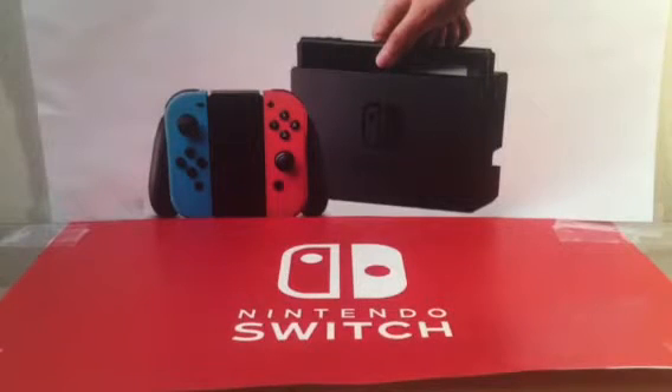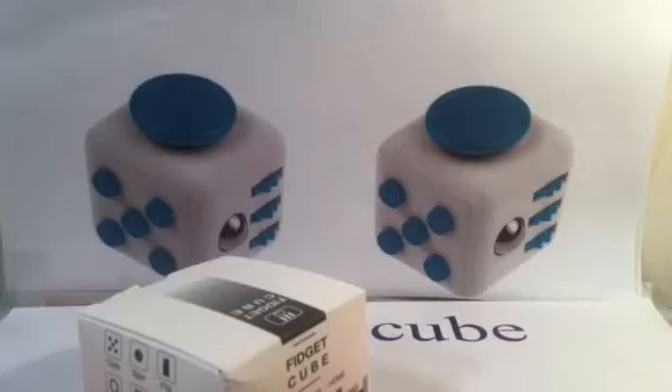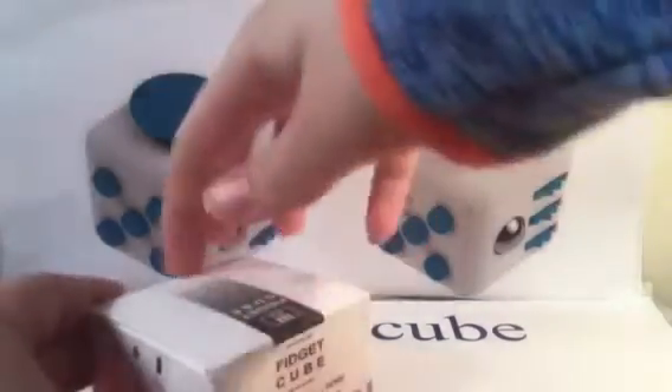Wait, wrong background, let me change this real quick. It's not much better. So now I'm gonna see if this thing is worth it or not worth it. First the opening — this is like a live unboxing, not live though.